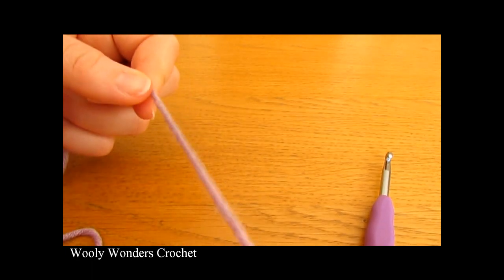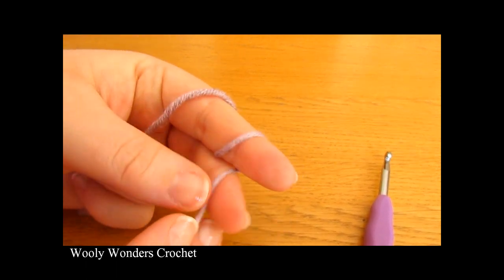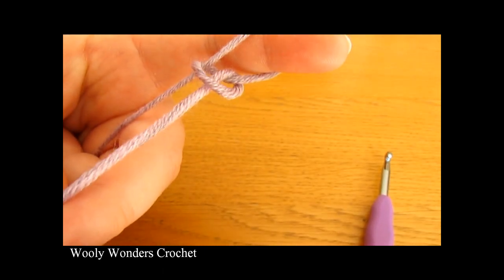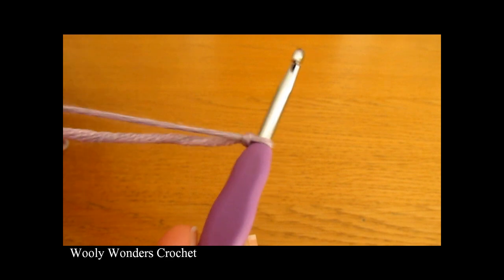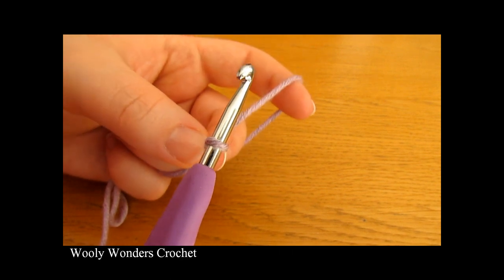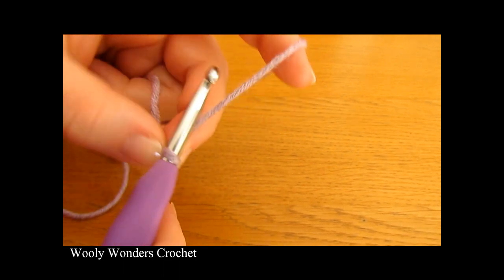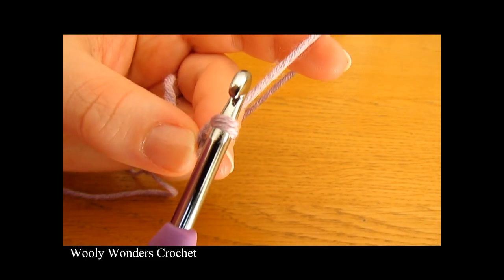To do a slipknot take your yarn and wrap it around your finger once and then twice, then take the first loop and pull it over the second loop and then take the second loop and pull it all the way over your finger. Take your crochet hook, go in through this space and pull tight. Now once you have your slipknot we are going to make our foundation chain and we are going to chain 56, so chain 1, 2, 3, 4 all the way up to 56.